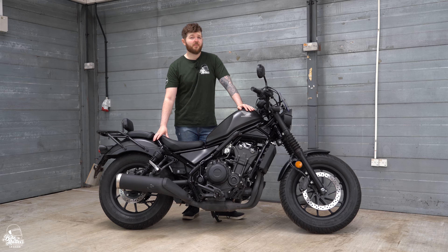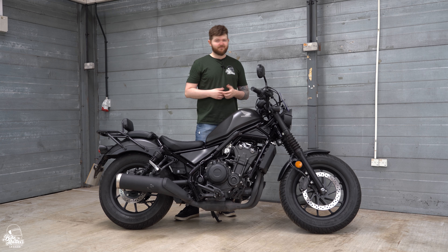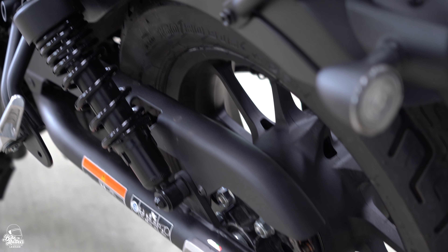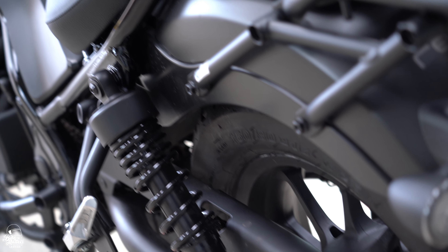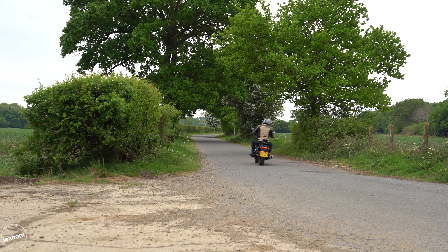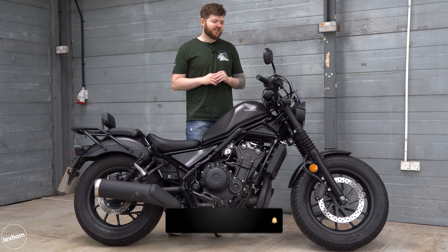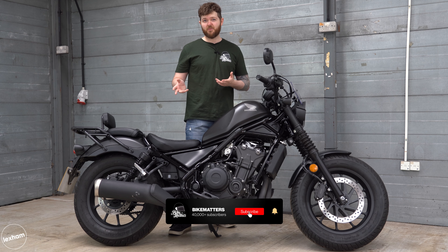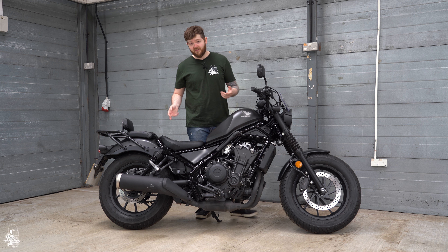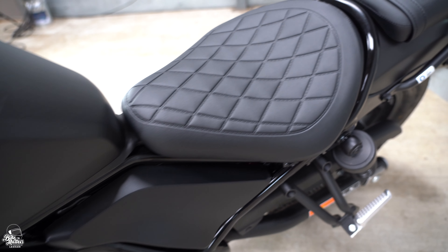When it comes to suspension, up front we've got a 41mm telescopic fork — it's not adjustable, but for this price, it's as you would expect. On the rear we've got Showa Prolink twin shocks and they are preload adjustable. On the road it's relatively firm, which I like. We're in Norfolk so we've had the chance to run it over some pretty nasty B roads, and it does a great job of absorbing all the lumps and bumps. I didn't really have any jarring impacts. It's overall a very comfortable ride.